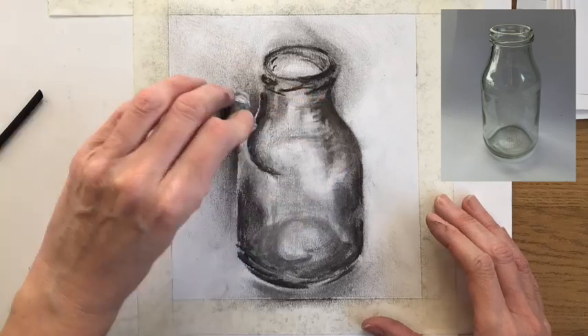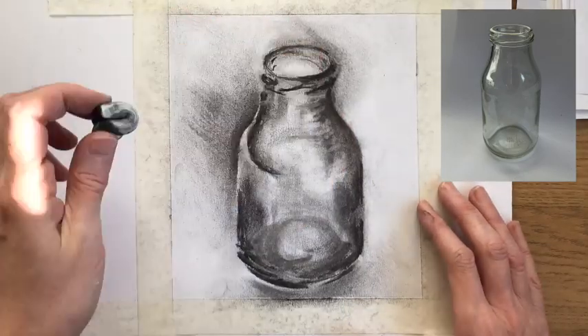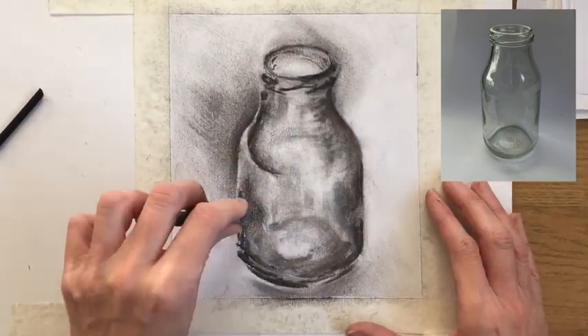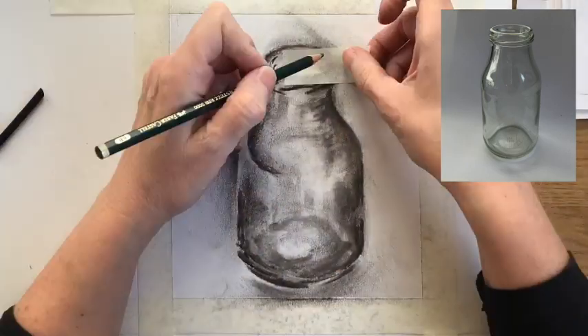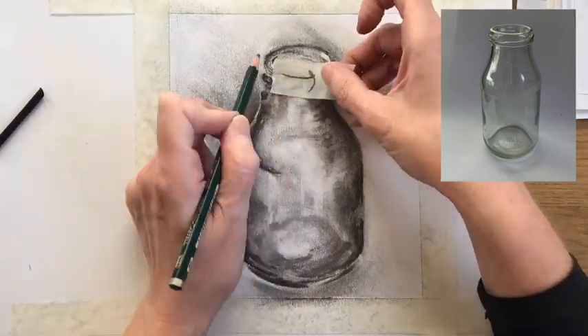Here you can see me using a putty rubber. A putty rubber is a soft, kneadable rubber that you can use to just lift away the tone — it's not really rubbing, it's more just dabbing at the surface of the paper.